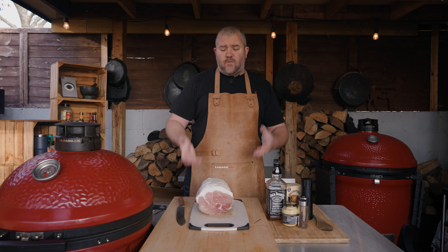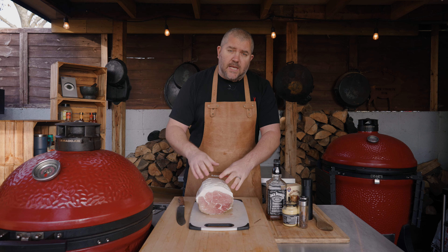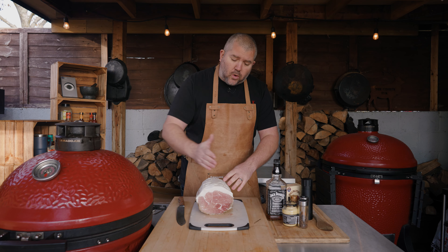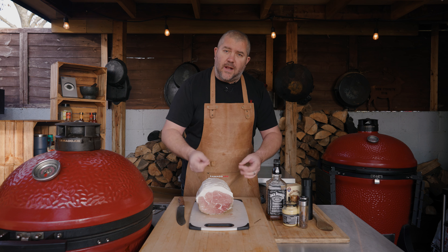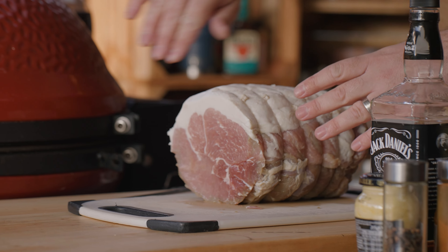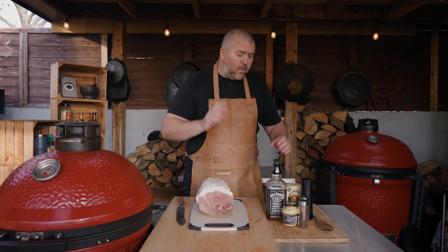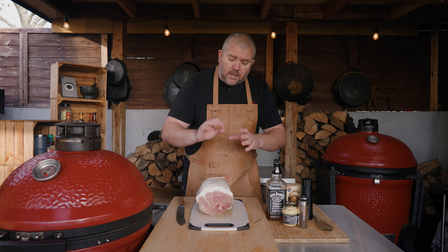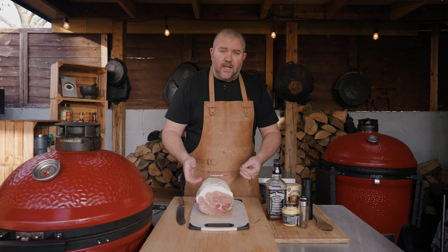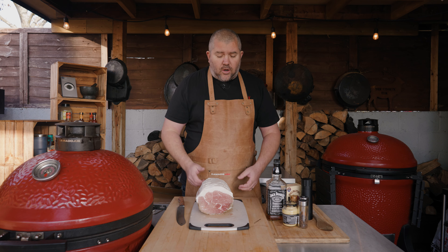Smoking a gammon this way really couldn't be easier. I've had the skin removed on this, so make sure you ask your butcher to remove the skin. All I'm going to do is score a nice diamond pattern in that fat. The reason we do that is to give more surface area for that glaze to sink into - it's going to sink into all those tracks and give you that extra flavour. So I'm going to score this, get some mustard on there, pop some cloves in, and then go for a rub that's going to complement the glaze perfectly - a Jack Daniels and Cola rub from Angus & Oink.